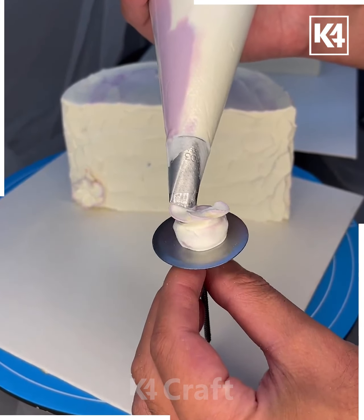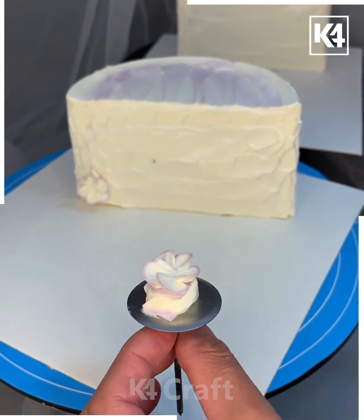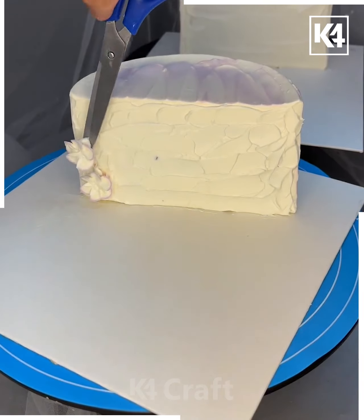For the next cake, cut it from the middle and remove the half part. Taking a base, make flowers on it using the dwell cream. Then use scissors to cut the flowers and place them on the sides of the cake one by one.